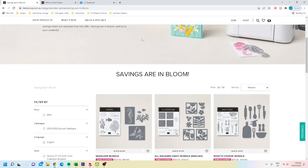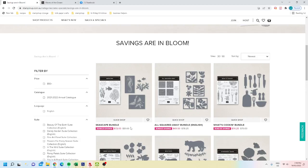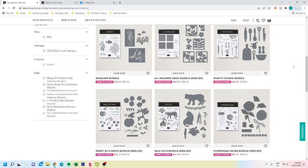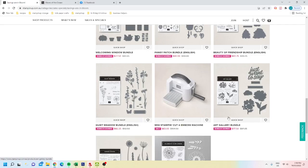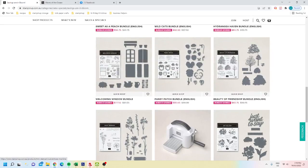In the savings in bloom sale you'll see all of the bundles that are available — absolutely beautiful. There is your cut and emboss machine as well. The art gallery bundle is exclusive — you can still get the dies separately but you can't buy them in the bundle, so if you want that it's a really good buy. It's easy to find in the sales and specials tab.